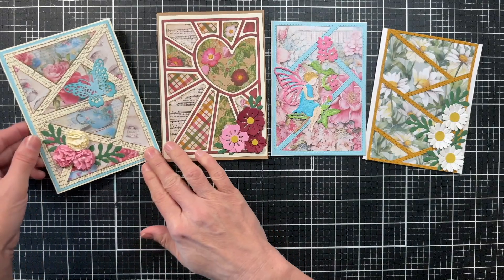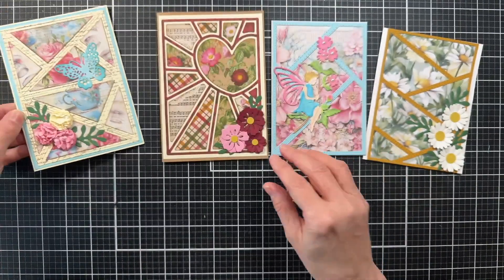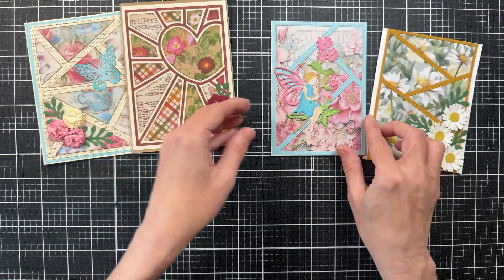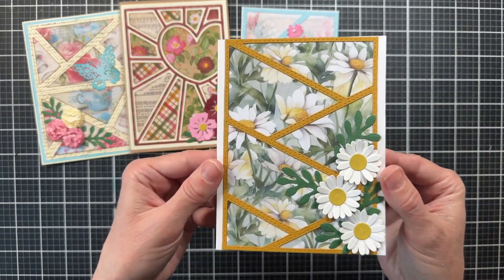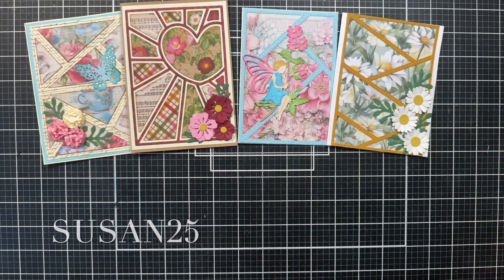Here are all four completed cards and I really love how they all turned out. I hope you have enjoyed seeing me create these today and that they have inspired you to create something as well. I will have a link in the description to all of the products I used. And don't forget if you decide to order anything, be sure to use coupon code SUSAN25 — it's my affiliate code, but you also get 25% off. Thank you so much for watching and I hope you have a wonderful day!